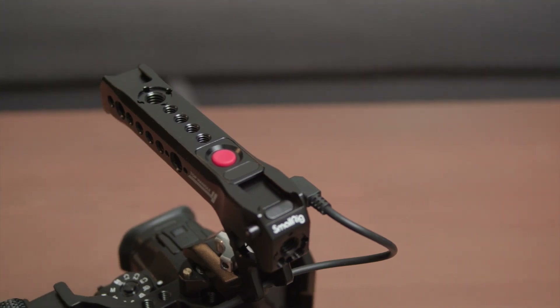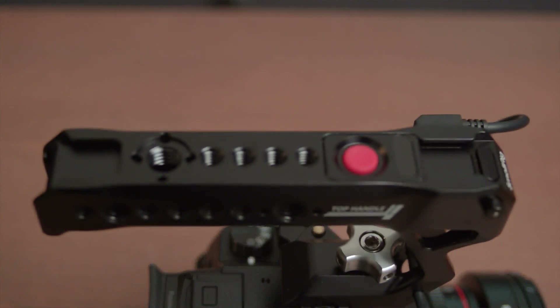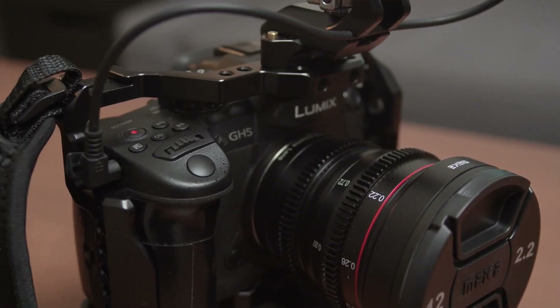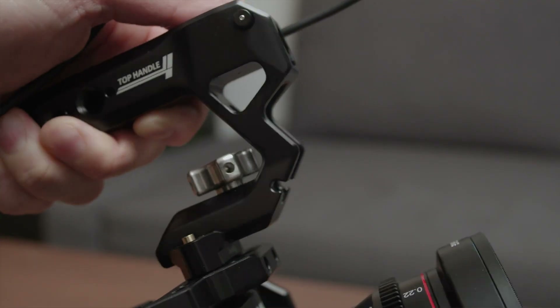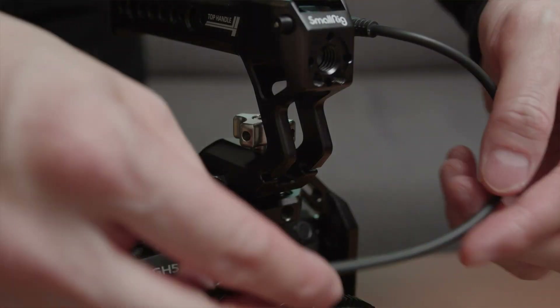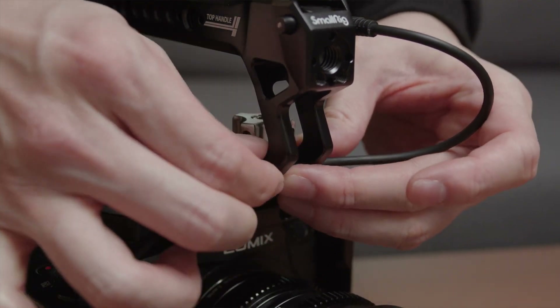Besides the cold shoe mounts, there are a lot of mounting points on the SmallRig top handle — I mean a lot. You have multiple quarter-20 and 3/8 mounts all over the handle, and some of the 3/8 mounts have the ARRI-style anti-twist locking pinholes. It is definitely up to your imagination what kind of accessory to mount onto the top handle. Since the SmallRig top handle uses a wired remote to control the camera, there is one very unique new design to the handle, which is the cutout for cable management. This is where the attention to detail comes in. If you have experience of having cables dangling on your camera, you will appreciate this design as much as I do. Having cable management can also prevent the cable from being unplugged accidentally.